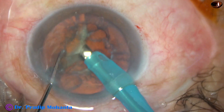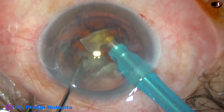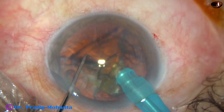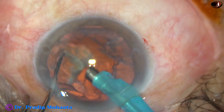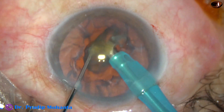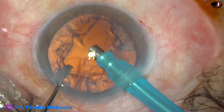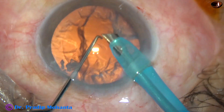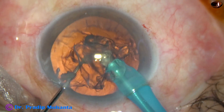This is the third nucleus fragment; it is also divided into two pieces. The FACO ultrasonic power used in this case is 65%. Flow rate is 45 ml per minute and vacuum is 450 mmHg. In this case, I didn't decrease the vacuum for emulsifying the last nuclear piece because there was an epinuclear sheet covering the posterior capsule.